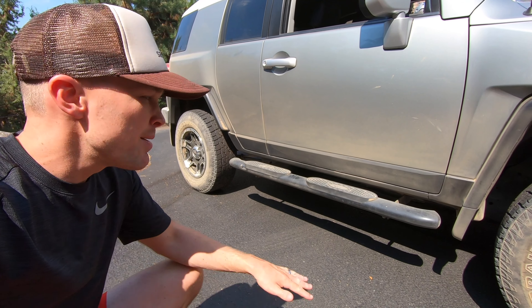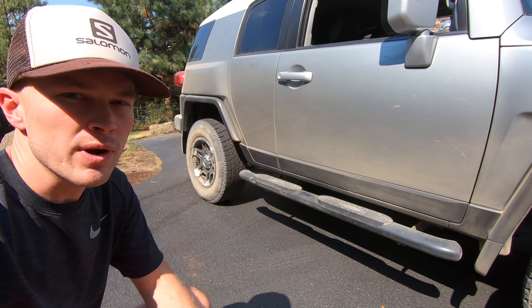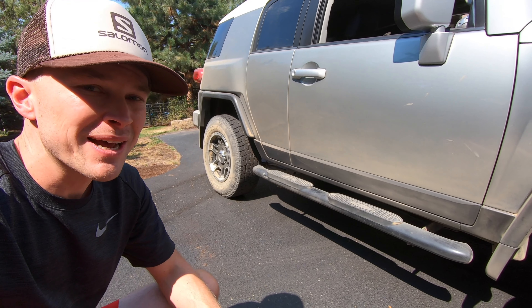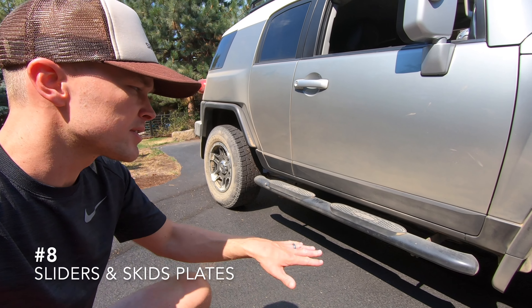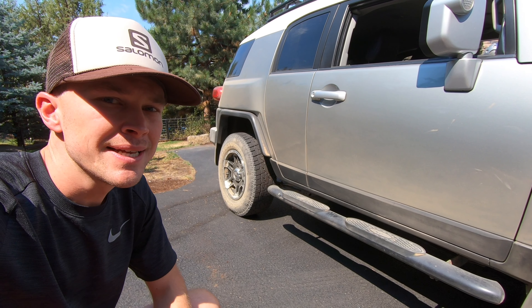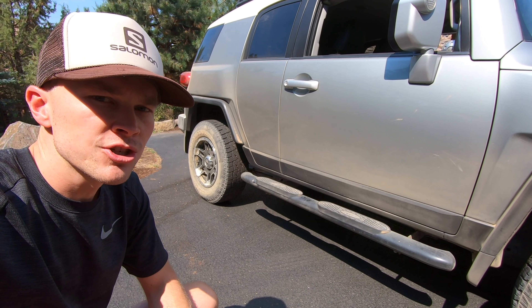As you can see, this FJ Cruiser came with a set of side steps. They look okay — not really a product I would have necessarily chosen, but they're included with the vehicle and I'm inclined to just keep them. That said, there's a part of me that would like to swap these out for a set of sliders, so that's not a critical need right now but definitely a possibility down the road. Along with that, I'd like to do some additional skid plates underneath the undercarriage.